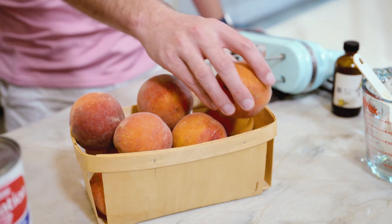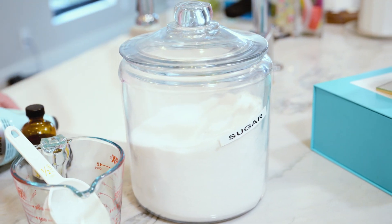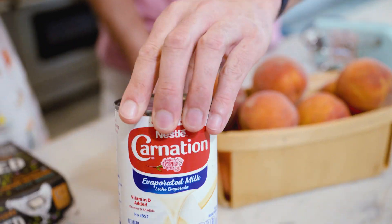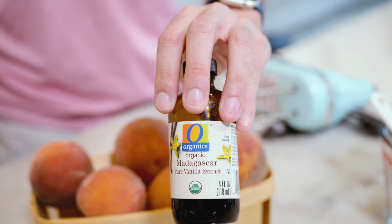Let's go through the ingredients. You need four peaches, ideally as ripe as you can get. Two cups of sugar, divided: half a cup and then one and a half cups. Two cups of evaporated milk, two cups of cream, four eggs, and two teaspoons of vanilla extract. And ideally an ice cream maker — one of those old handheld crank ones or any of the electric models out there.